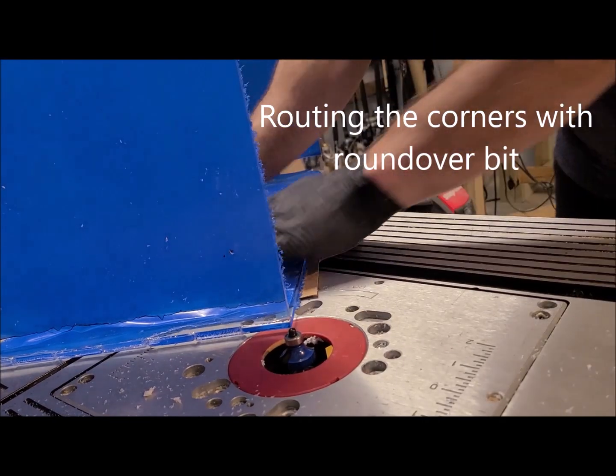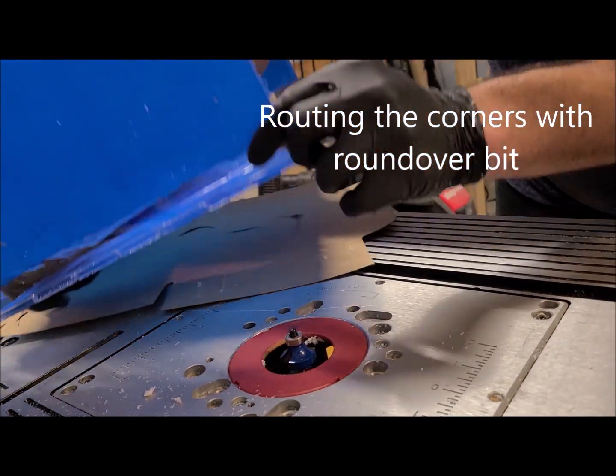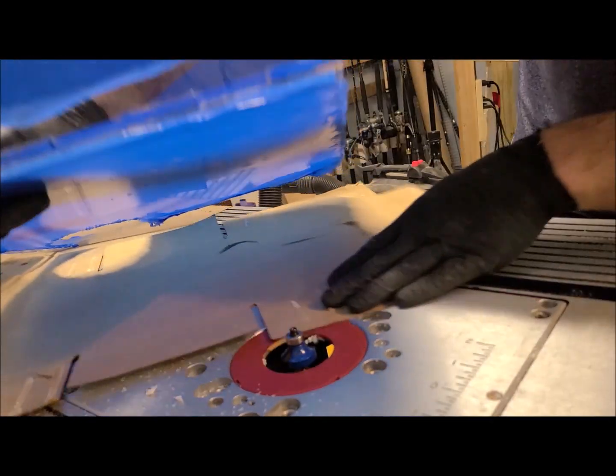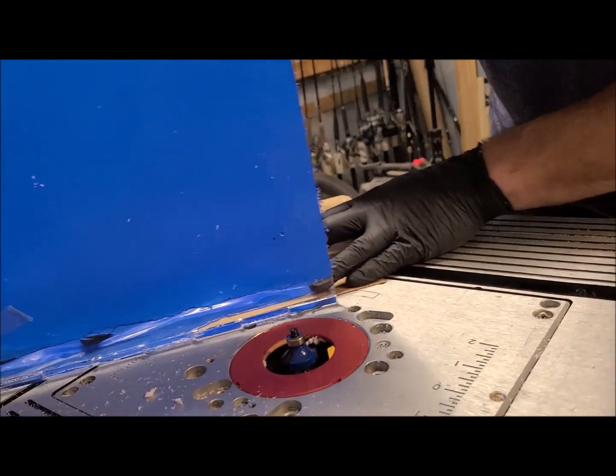Now that these are glued together and taking some time to cure, we're going to take these sharp edges and just round them off a little bit with a round-over bit.